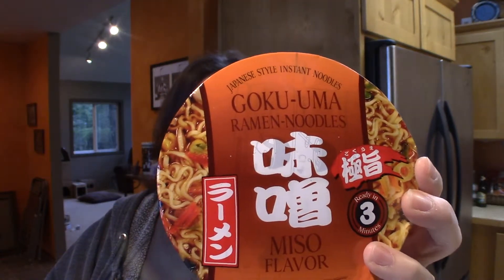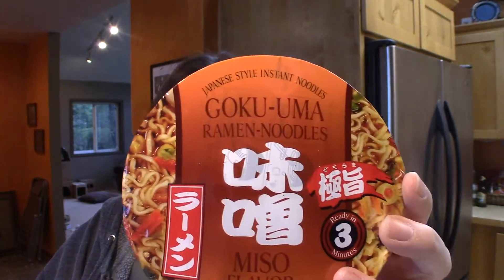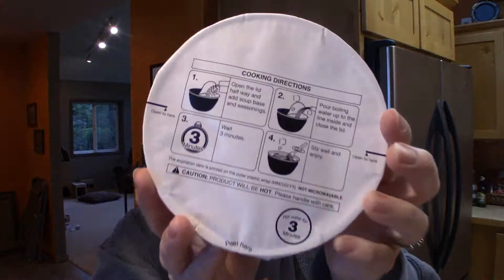I've never had miso ramen, so I really wanted to try it. The brand looks like it's Goku Uma — I'm pretty sure I've seen this brand at Asian stores before. I also got a tonkatsu one, but I already ate that one night since I'd had tonkatsu ramen before. Instant noodles are handy for that. So I'm just going to open this up — it's got the instructions right on top.